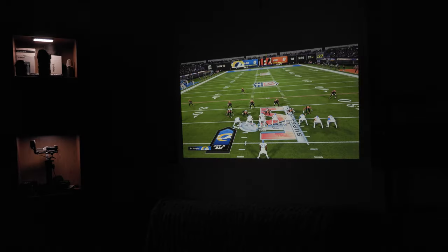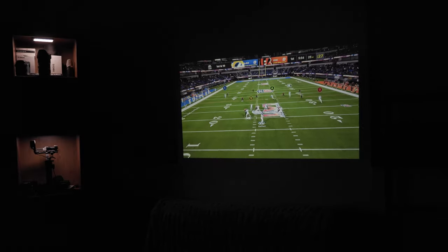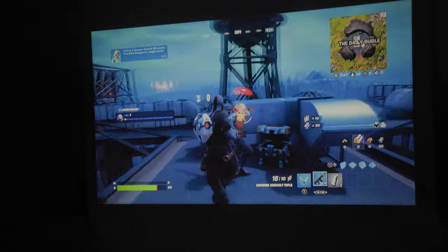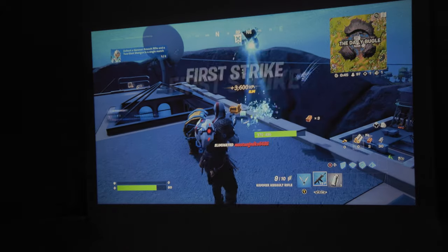Speaking of video games, it works just fine. You will have a slight lag — and I do mean slight — but it's very usable and enjoyable for casual gaming. Seriously, after a while, I didn't even notice anything.